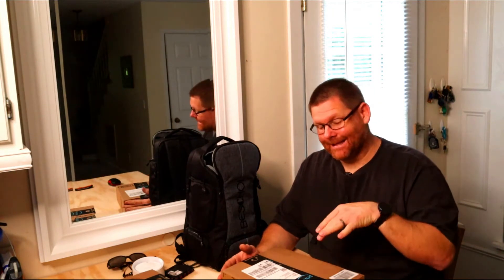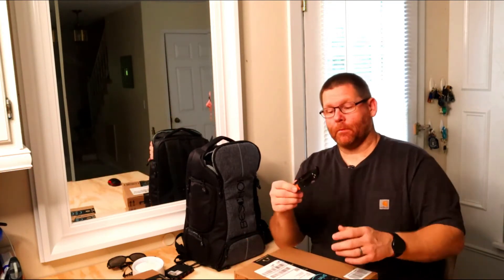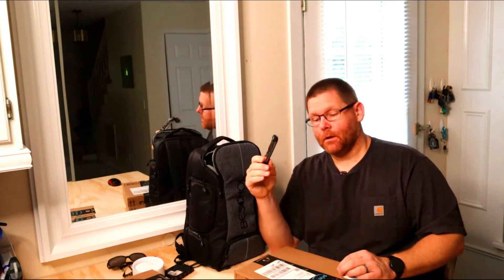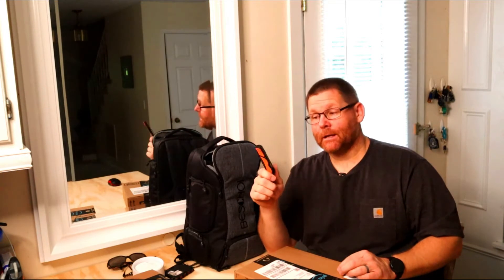I obviously literally bought this - it was not sent to me. I wish it would have been, but I don't mind paying for great products. Let's go ahead and bust this open. Today I'm going to use my Outdoor Edge knife. I've mentioned this in a couple reviews before and haven't fully reviewed it yet. I've been using it for a while and it is amazing - so sharp it's unbelievable.